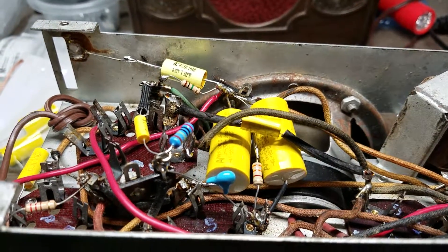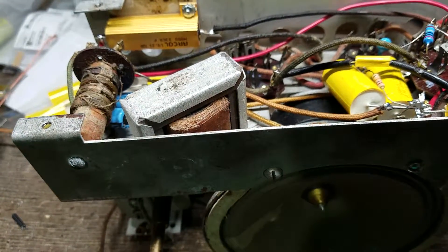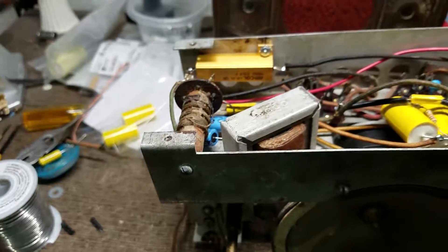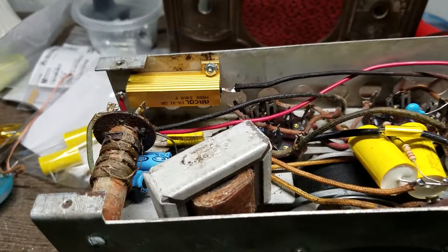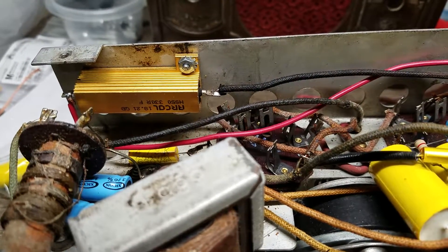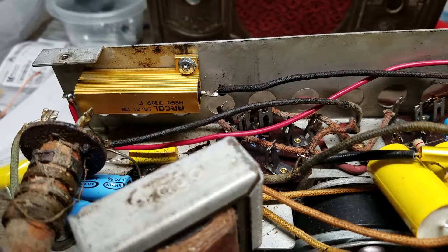We're nearing the home stretch on this one. If you remember, this had a very large, very crispy-looking power resistor — I have it right here. Look at that — he's pretty charred. What we've done is replaced that with a chassis-mount power resistor, 50 watts, and since it's heat-sunk to the chassis it should dissipate quite a bit of heat.